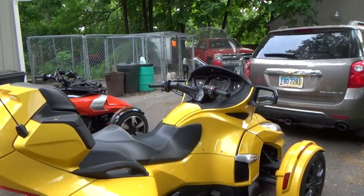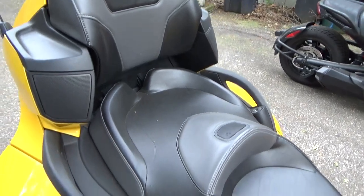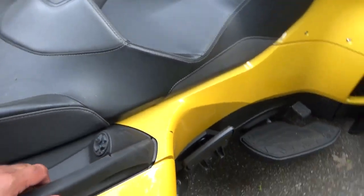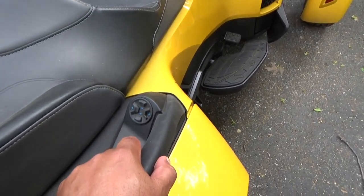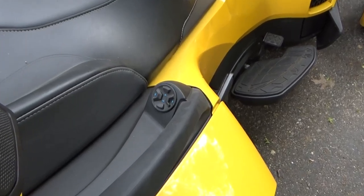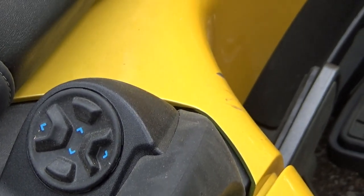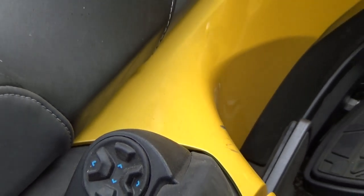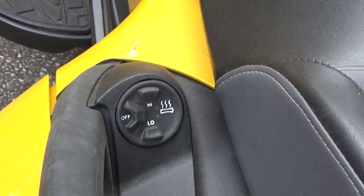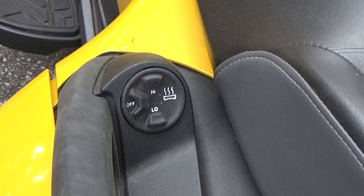In the back passenger area you have nice hand grips here for the person that rides in the back. You have controls — I believe this is for adjusting the sound from the stereo system. You can turn volumes up and down, you can change channels of the stereo and so forth. On the other side are controls for the heated hand grips, and they are ample — you really get nice heat from these. Very nice feature to have on the bike.